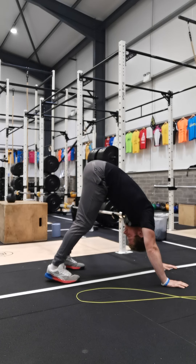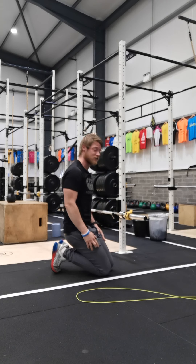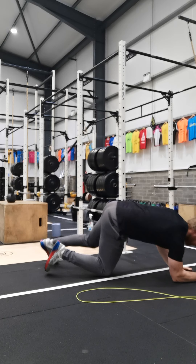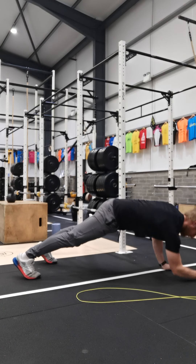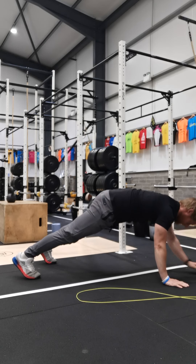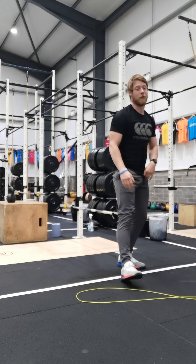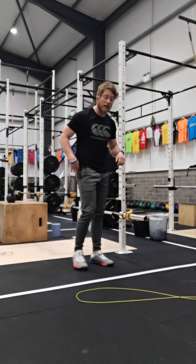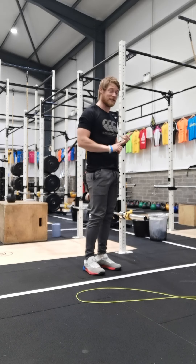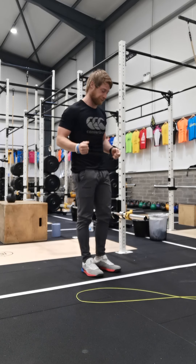Hands out front, walk your feet up towards your hands slightly, then bend your elbows and push up with your head through the top — 7 reps. If that's too difficult, the scaled version today is 7 plank ups: from elbows up onto your hands, body in a straight line, one at a time until you've completed 7 reps.